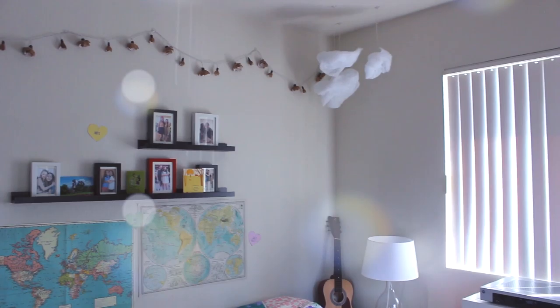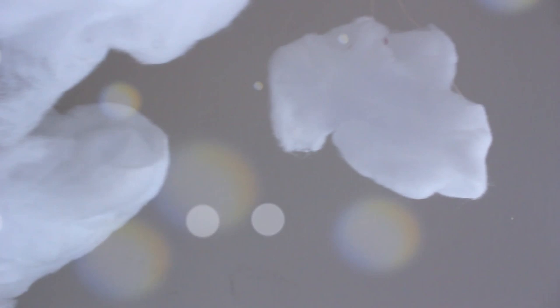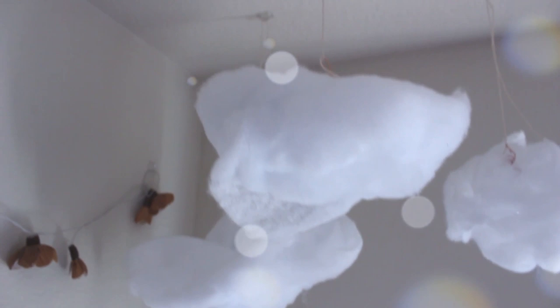This was my finished product. I think they're so cute — they add such a cute effect, especially with the maps in my room. They'd be so cute in a little kids' room too, like above their bed or something. I hope you enjoyed this tutorial and I will see you guys next time. Bye!